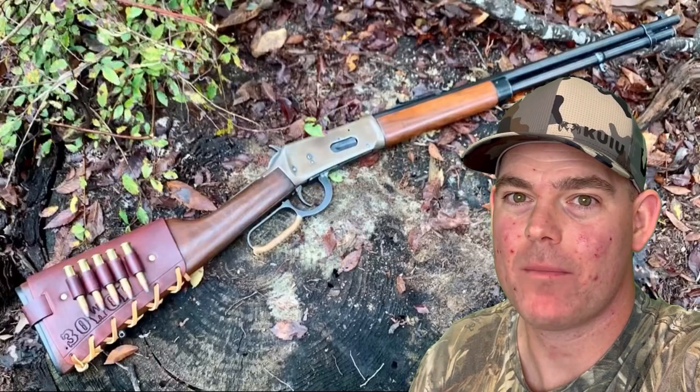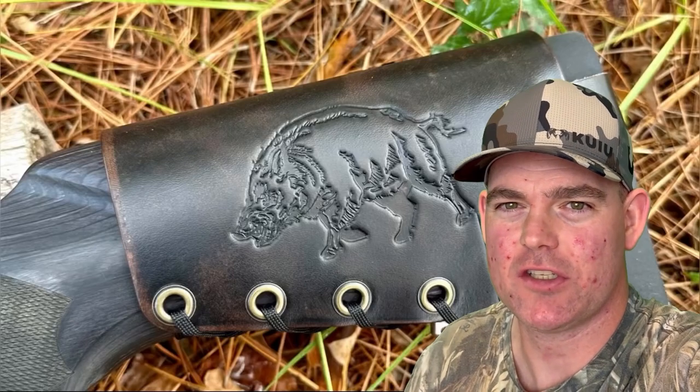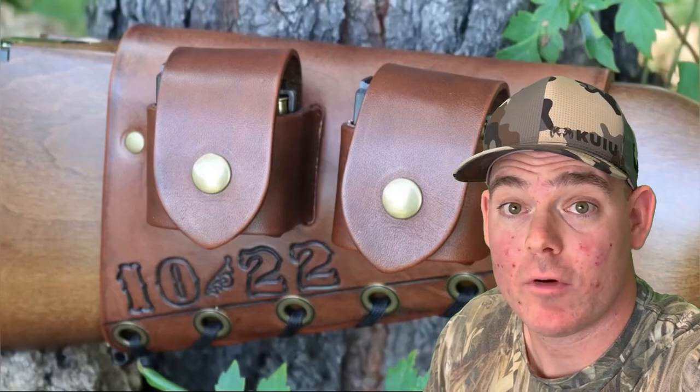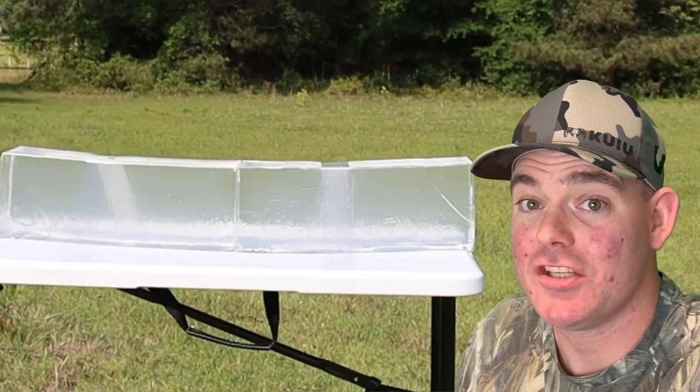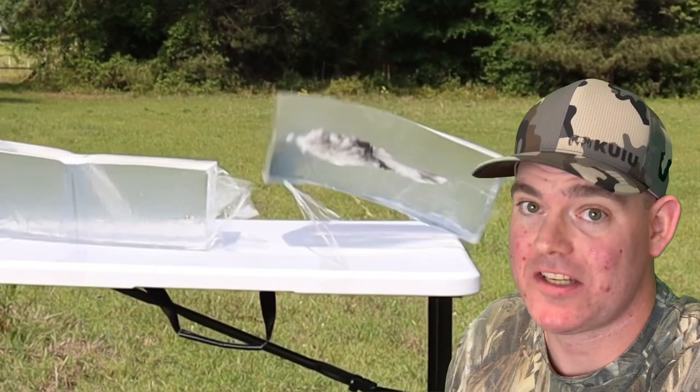If you enjoy these videos, check out my website masonleather.com and get yourself some leather gear handmade by me just for you. I've been handcrafting leather gear for hunters for over a decade and would love to make you something — the link is in the video description. And check out my channel for more hunting ammo ballistics gel tests.